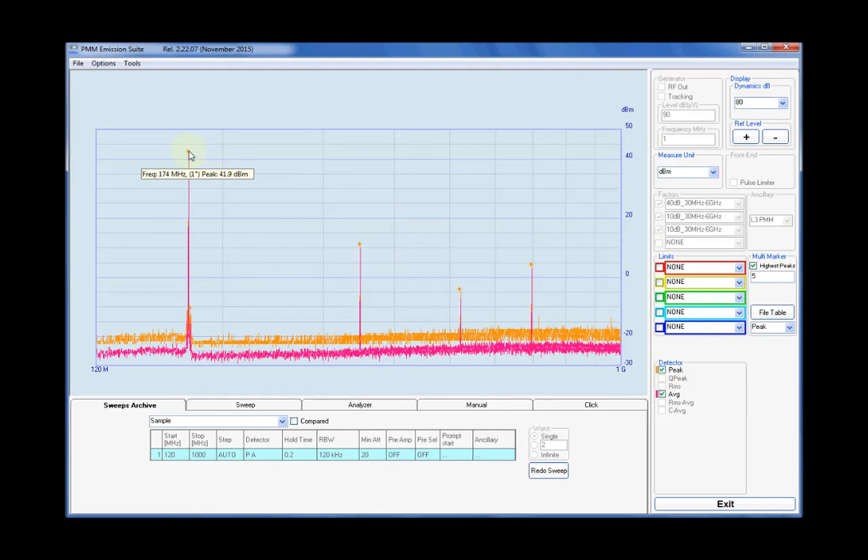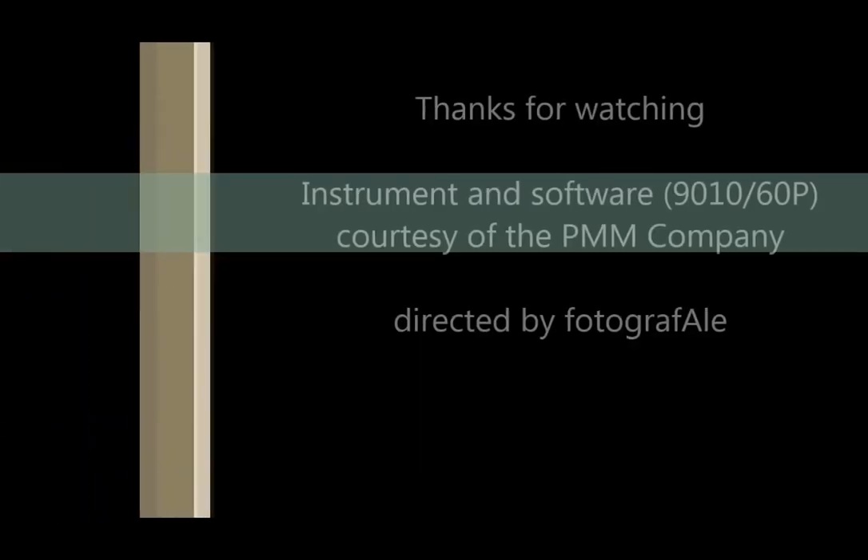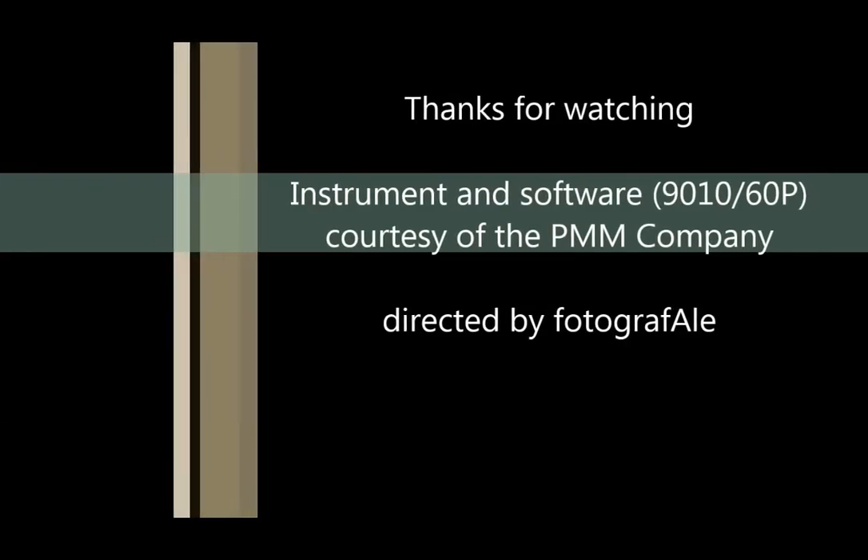Measurements performed using a professional receiver and related emission suite software, courtesy of the PMM company. Other episodes will be available soon. Please subscribe to my YouTube channel for more interesting videos, reviews and tutorials. Thanks for watching.